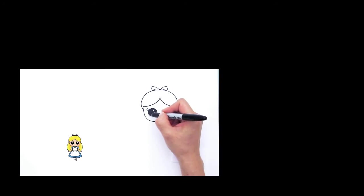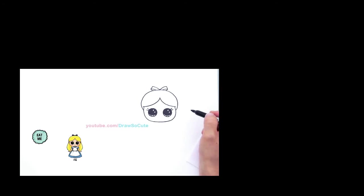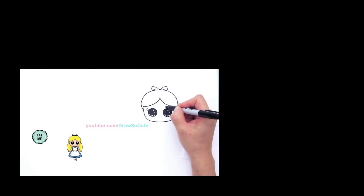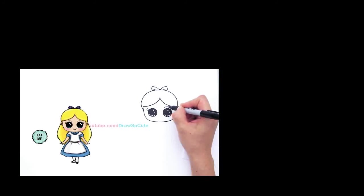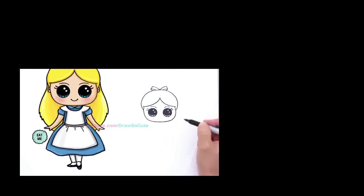I'm already drawing at my angle so I'll fix that when I color it. And right here we're going to draw eyebrows — a very soft curve like that and a soft curve like that. And we're going to give her a cute little smile like that and cap it off for Alice.